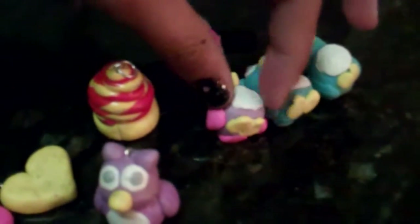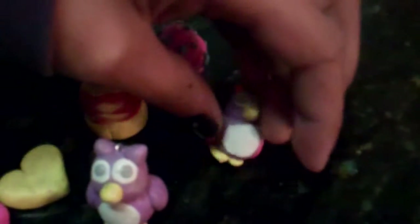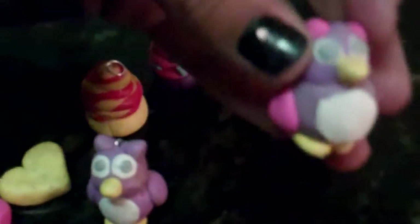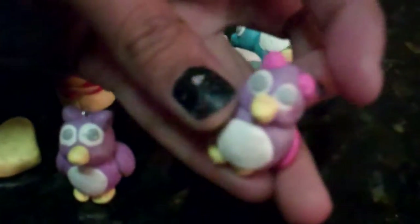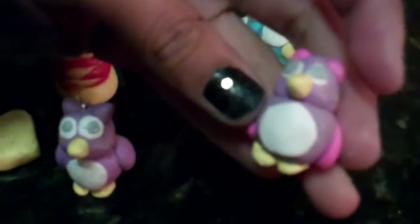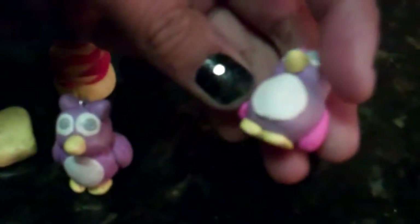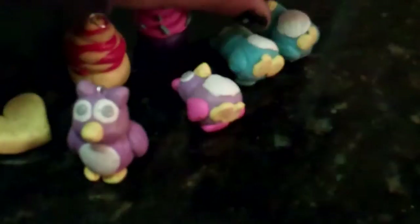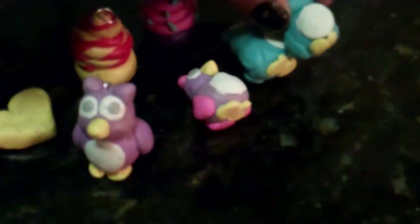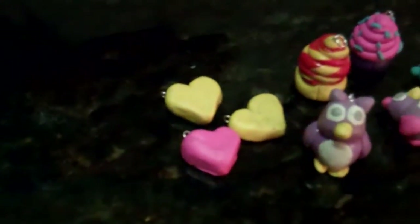And then right here I have these owls. This one is like a multicolored owl, and its wings, tail, and ears are pink because I ran out of purple, but that looks pretty cool. Same owl design, and then this owl right here, and this owl right here. So those are the ones I made tonight.